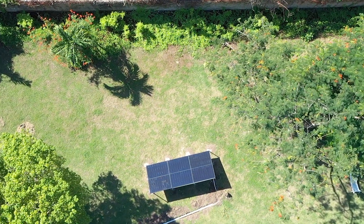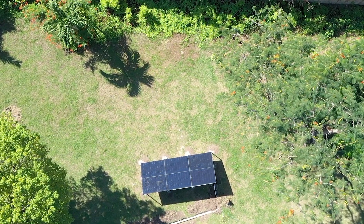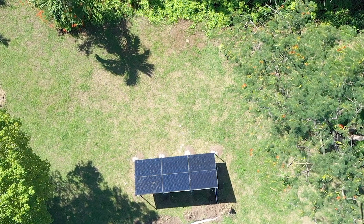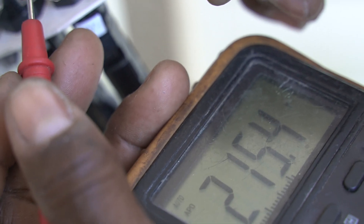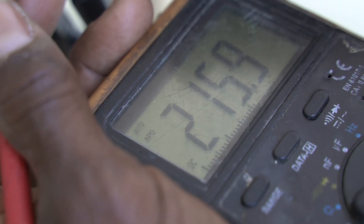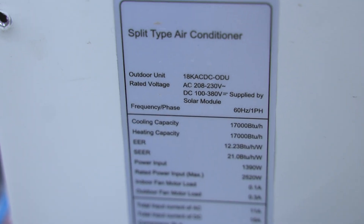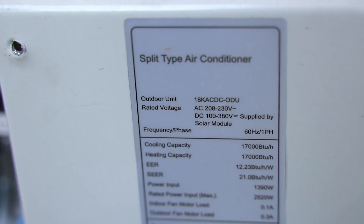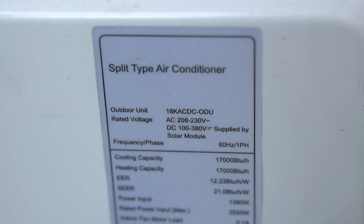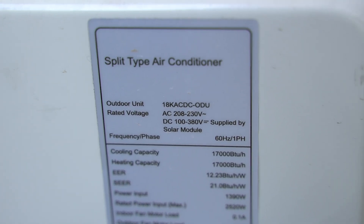We're testing the open circuit voltage and we're getting 250 volts from that setup. The solar air conditioning unit requires, as you can see, 100 to 380 volts DC — so the 250 volts we're getting right now is sufficient.